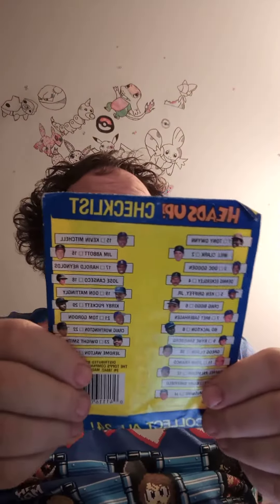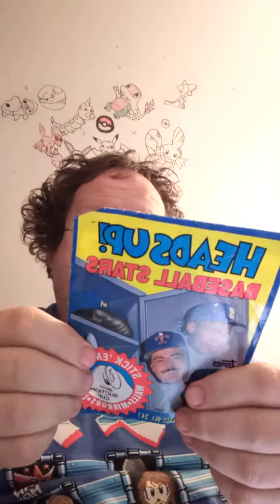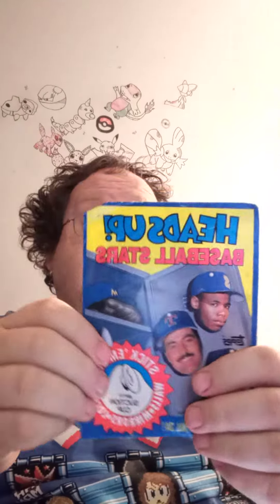Let's open it up. I don't think it says a year on here anywhere — oh, 1990! So these came out in 1990, guys. Let's open it up and see which one we ended up getting.